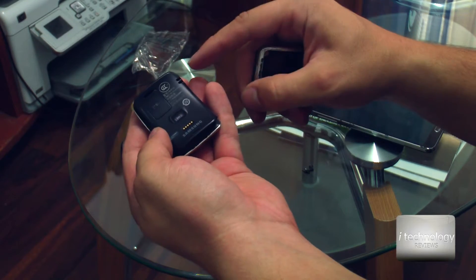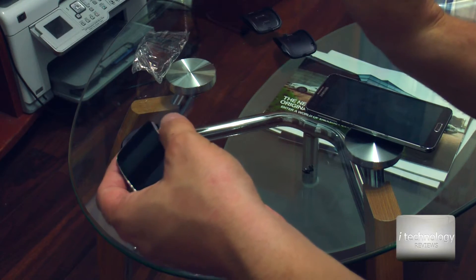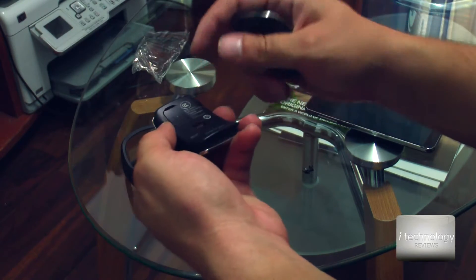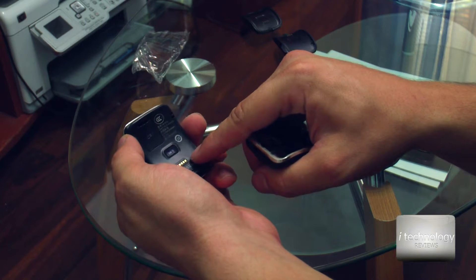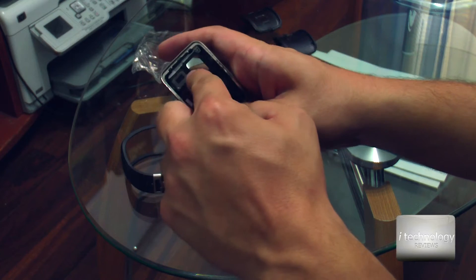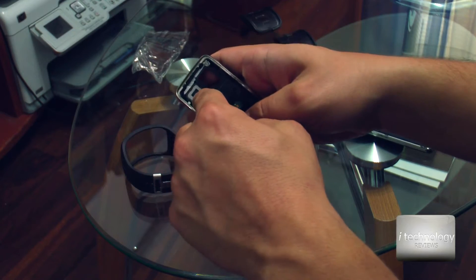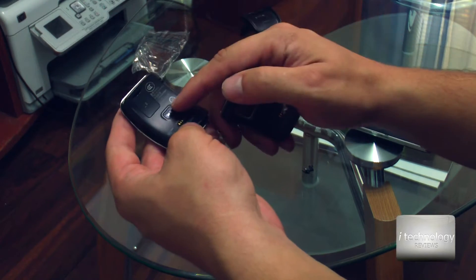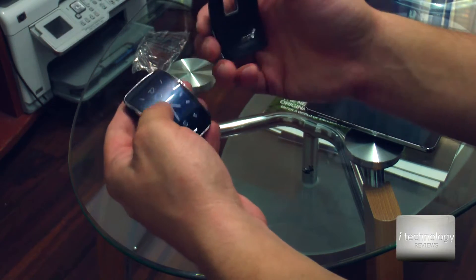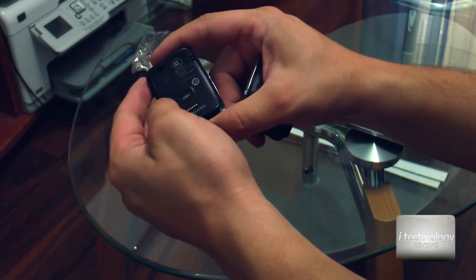The SIM card is working great — it immediately connects to the network. A couple of times it lost the network, but it didn't repeat. After putting in the new panel, the sound from the speaker is weaker now, but the sensor, 3G, Bluetooth — all of that is working. The watch feels like new.